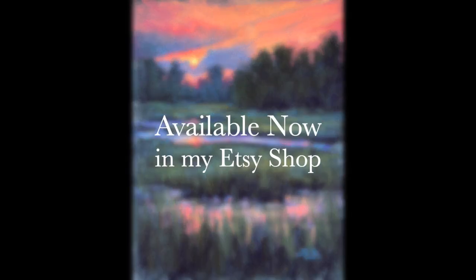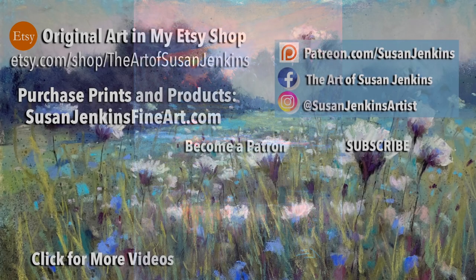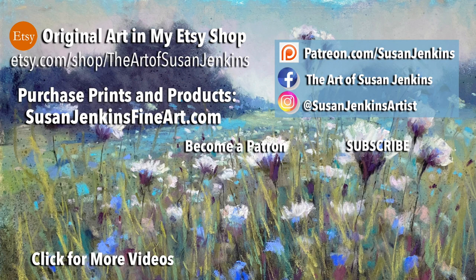This painting is now available in my Etsy shop — check it out. I hope you enjoyed that. And by the way, I am so incredibly grateful for all of you subscribers. Whether you're a patron, a subscriber here, or you're part of our Facebook group, thank you so much — I can't tell you the joy that you bring to me along with being able to share art lessons with you. Happy painting!